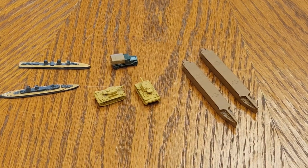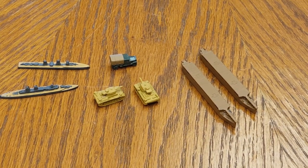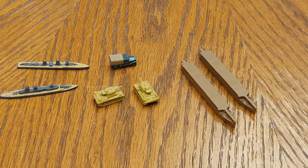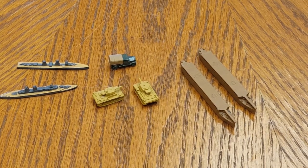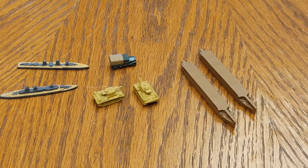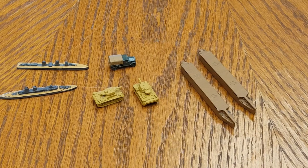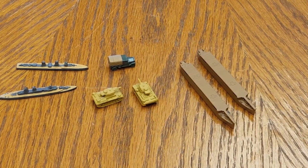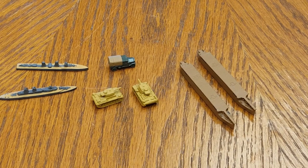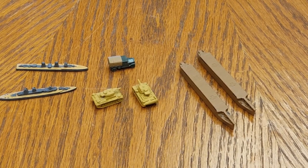Hey everybody, this is Plastic Commando coming to you today from deep behind enemy lines. I wanted to revisit my technique for weathering and shading game pieces after painting. I had touched on this technique in some of my earliest channel videos but am revisiting today primarily as I've noticed some people watching other videos or reading comments seem to be struggling with the right approach for weathering after having done a nice paint job on their game pieces.